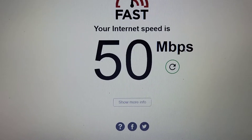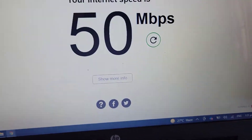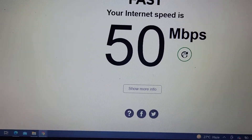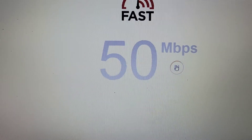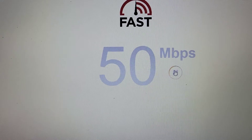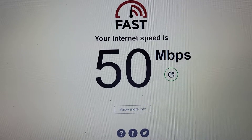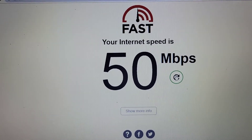First, we are connected to the Wi-Fi, so we are going to check the speed of the internet with just the Wi-Fi and see the speed we're getting. I think my maximum internet speed is 50 megabytes per second — not sure if it will get any better than this, but there we have it: 50 megabytes per second.